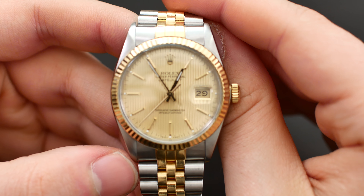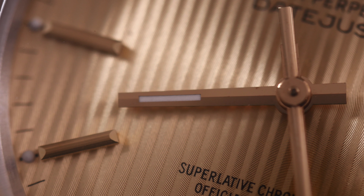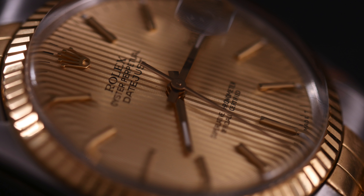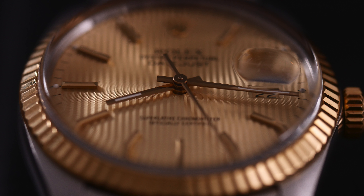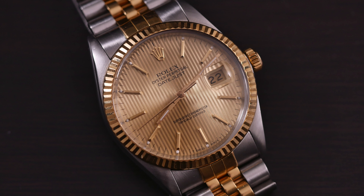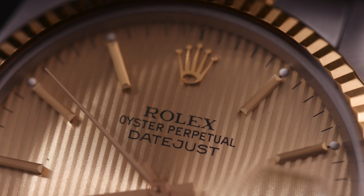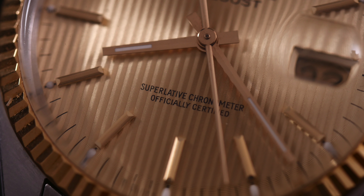Now let's get into this gorgeous dial. This watch has what people call the tapestry dial, and I'll show some close-up pictures because it is amazing. It is kind of champagne colored with a pattern within a pattern — really great attention to detail and Rolex has done a fantastic job here. We have gold hands and gold markers making this dial not the most legible, but that's not what you're after. This is more of a sporty dress watch, so legibility isn't at the top of your requirements list.